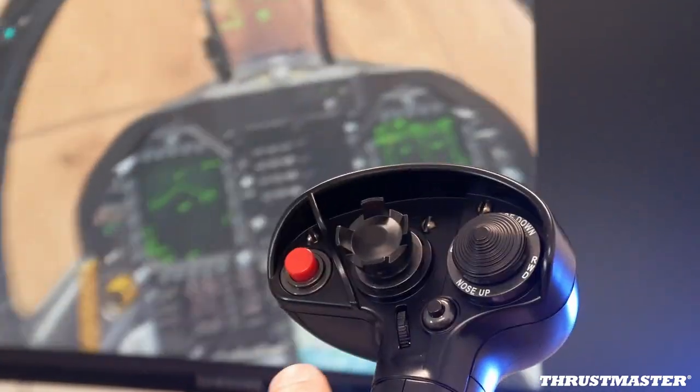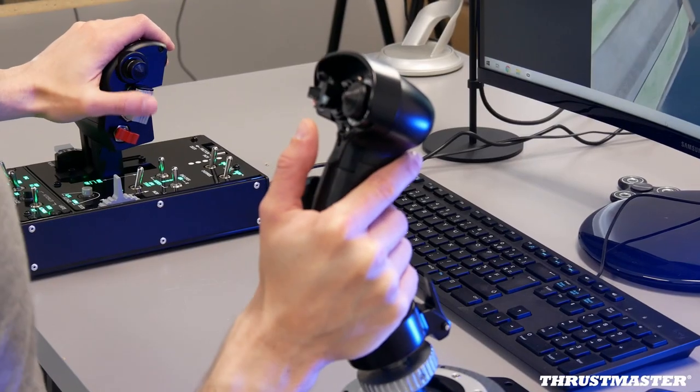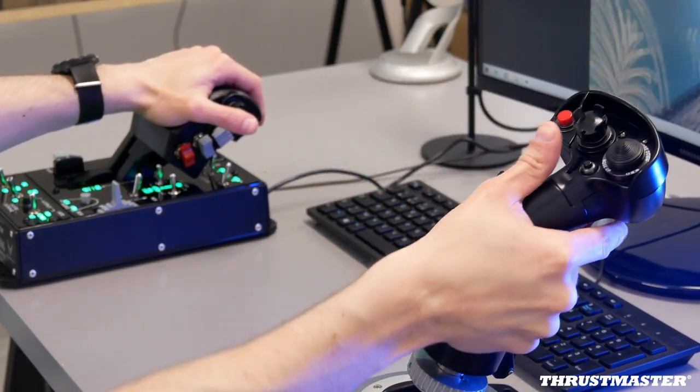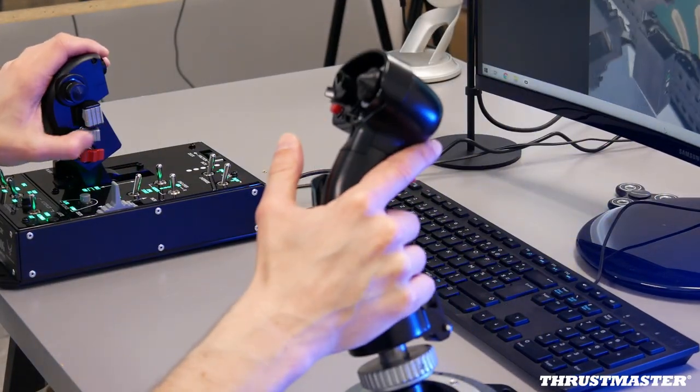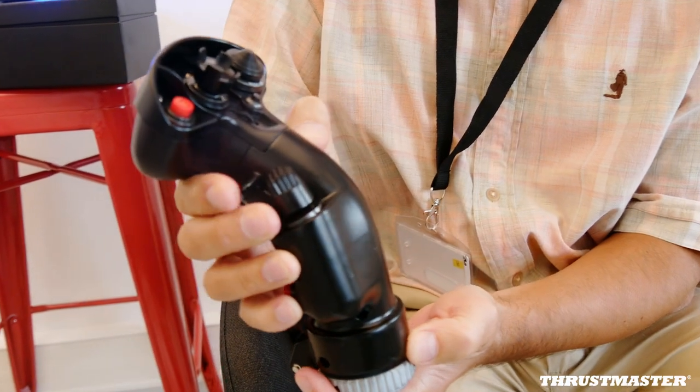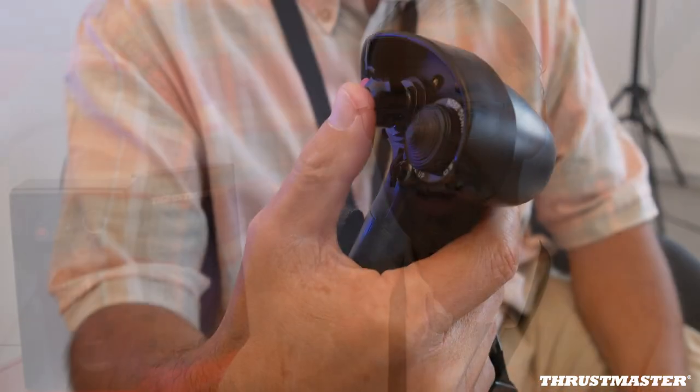They wanted a 1:1 replica, they wanted metal, they wanted quality on par with the F-16 grip and the A-10C grip. We really care about respecting in the replica the weight, the size, and it needs to be sturdy — you need to use industrial class components.